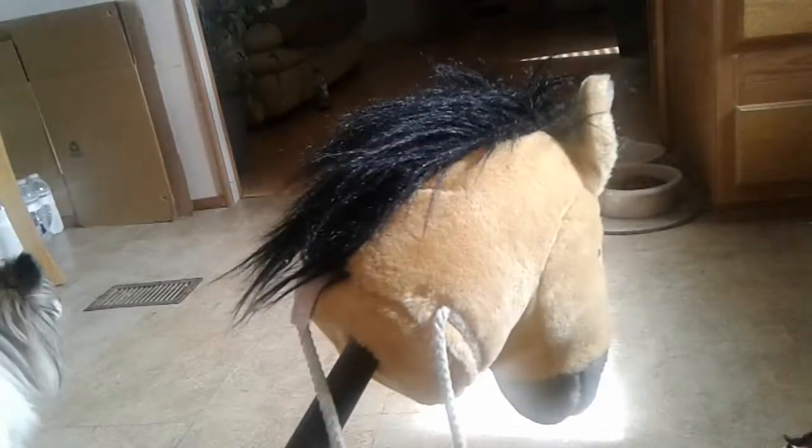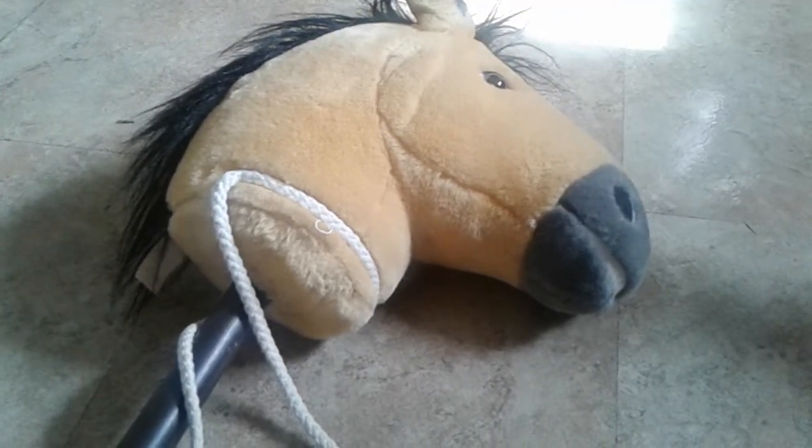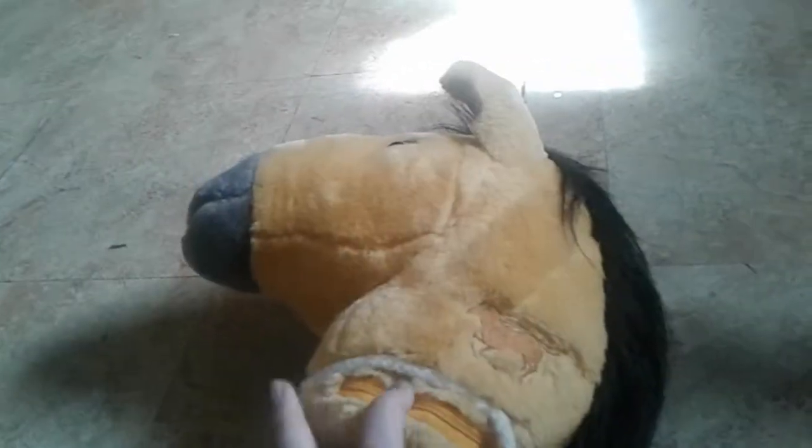Next we have the Spirit Hobby Horse — or stick horse, as I always called them. I got him at a flea market for about 50 cents, about two years ago. He does have the mark of Spirit, and I love him so much. He is still pretty soft even though he was used.